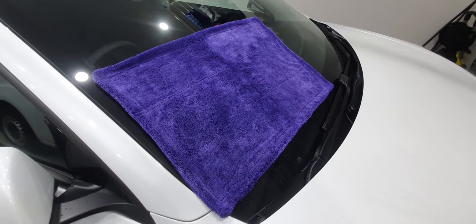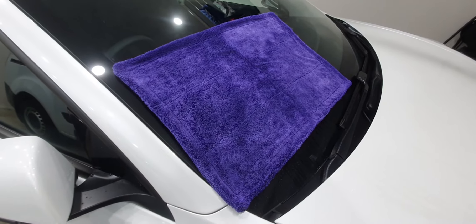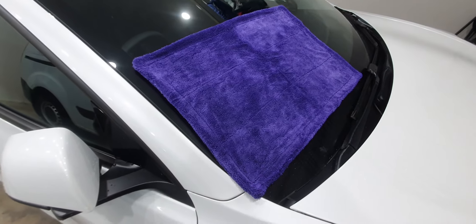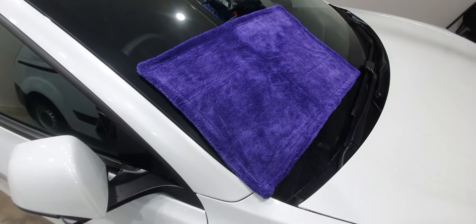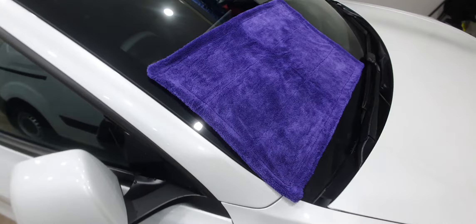This is a quick demo of our new purple twisted loop drying towers. They are a 40cm x 60cm, 1400 gsm, 70-30 blend. It's the safest scratch-free and streak-free way to clean your vehicle.